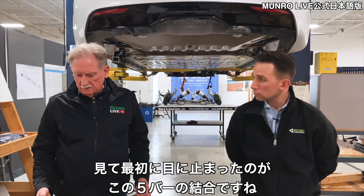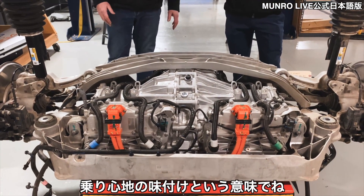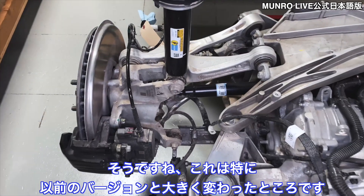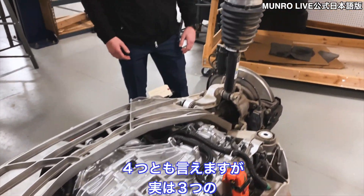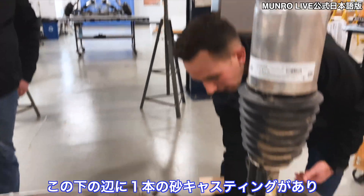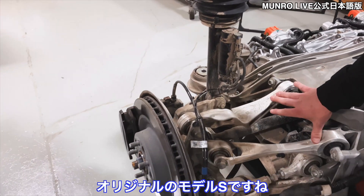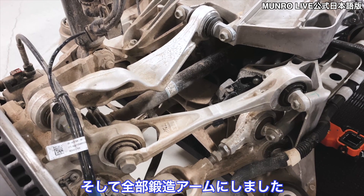The first thing I noticed when I looked at this is the five-bar linkage — I really like that from a ride characteristic standpoint. This is something you see on all really good luxury vehicles. They changed it relative to the first one. If you looked at the original Model S under here, you would have seen what you could argue is a four-bar, but really it's three hard suspension linkages. They had a sand-cast lower that did the job of their two lower links, and then only two uppers on the original Model S. So they added a third link and a dedicated toe link.